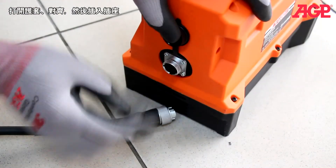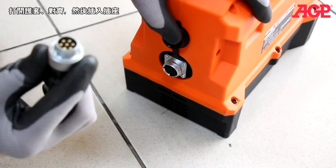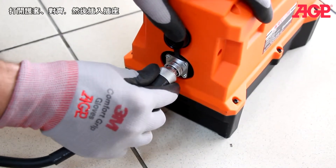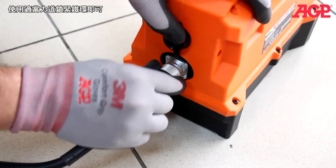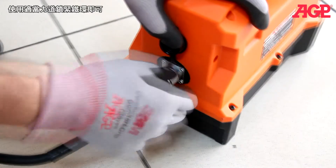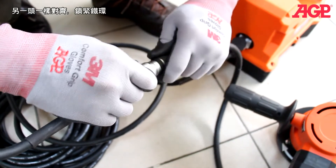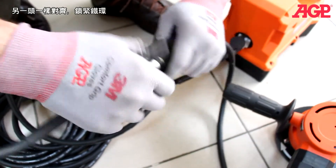Open the cover and line up the tangs. Insert into the socket and tighten the ring — tight is fine. Now line up the tangs again — it will only go one way — and tighten the ring.